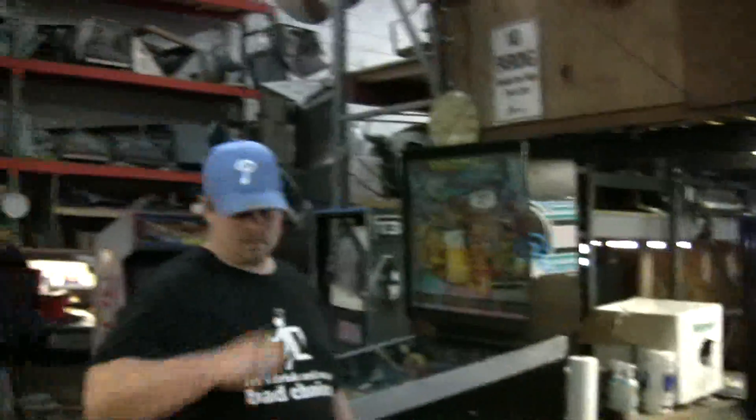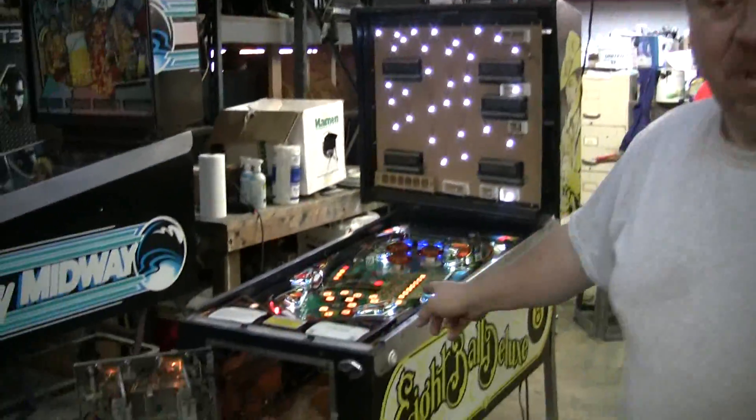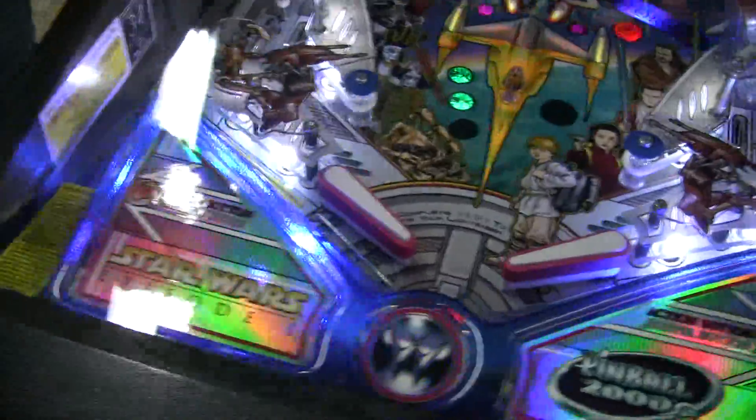I want to point out where my Jason is — there he is right there. Look at the baby he's finishing up. You're going to see that on Monday. But look at what Jason came up with: a couple of neat ideas with super bright blue LEDs here. Right, Jason?